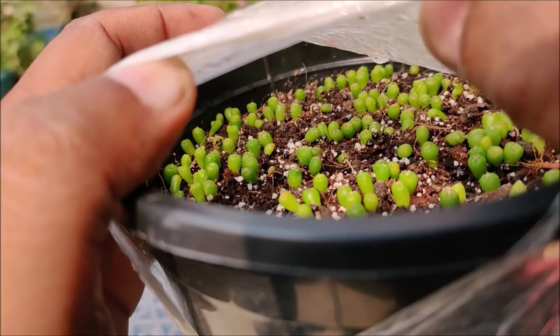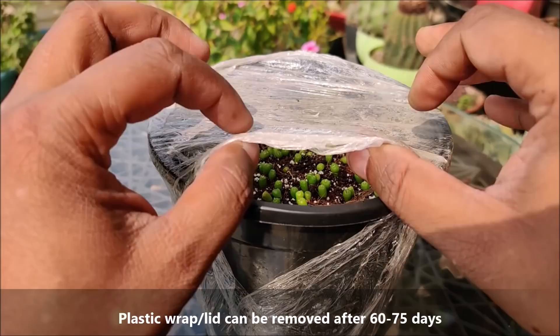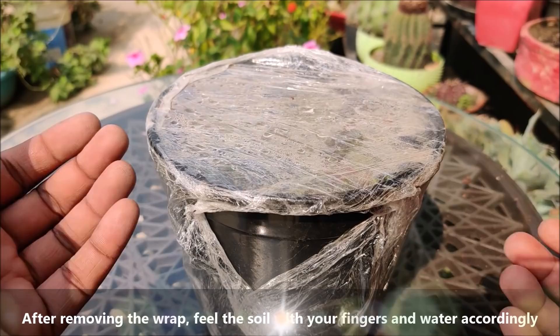The plastic wrap or lid can be removed after 6-7 days. After removing the wrap, fill the soil with your fingers and water accordingly.